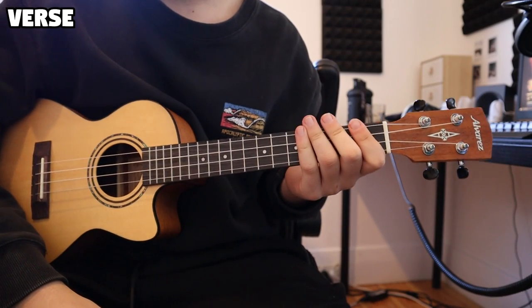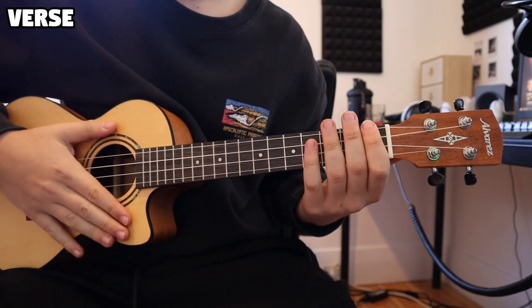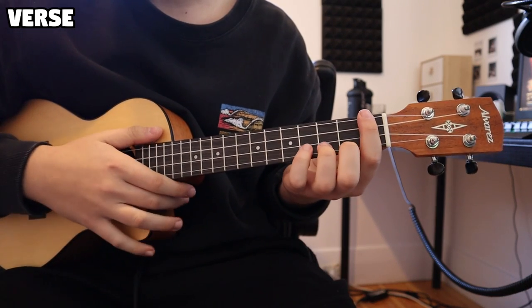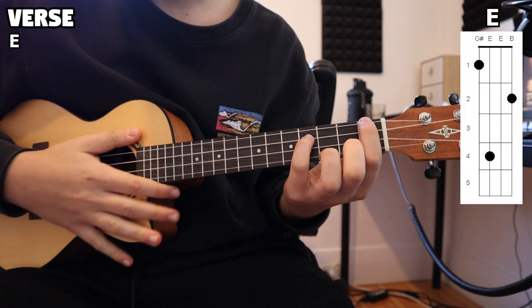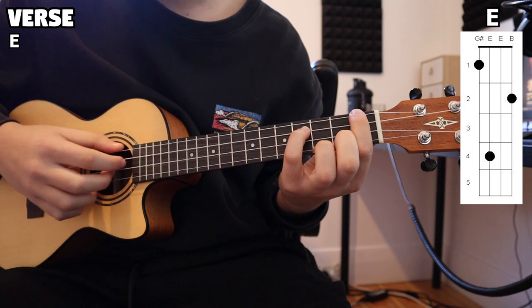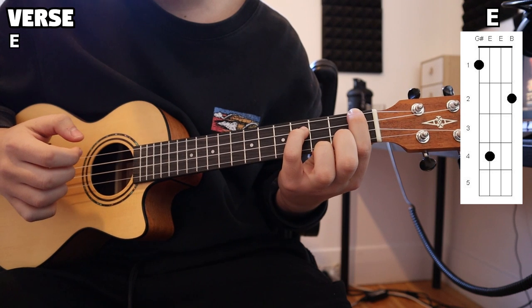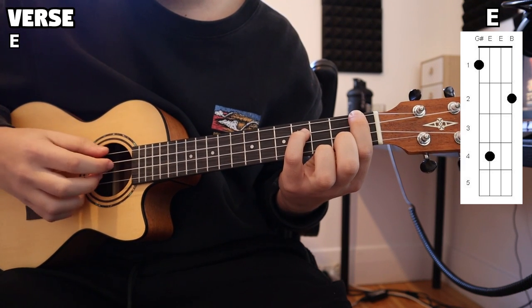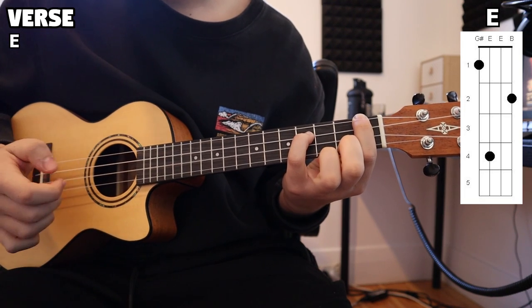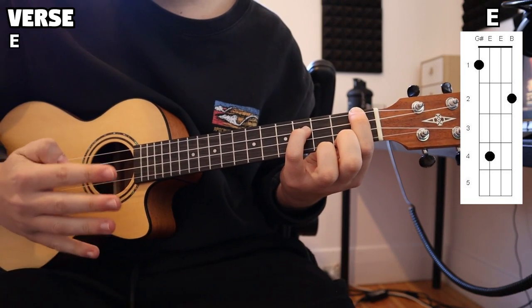Now we're going to be hopping into the verse of this song — this is where we're going to be learning the plucking. We're going to be playing the chords in the same order, however we're only going to be focusing on the first three chords. Starting on that E, our plucking is just playing each string individually from the top string to the bottom. We go through each string four times for each chord.